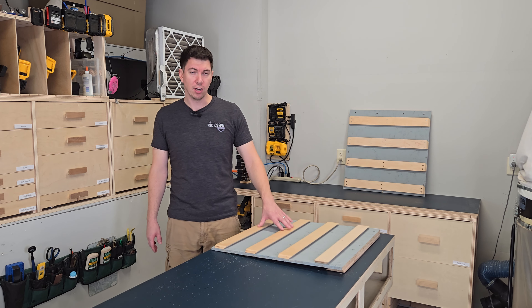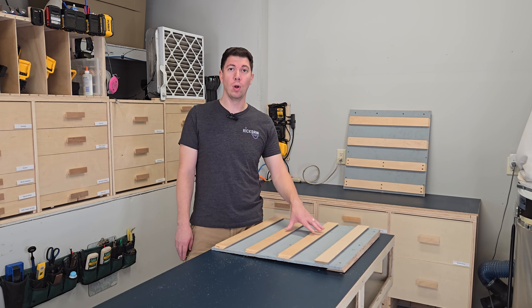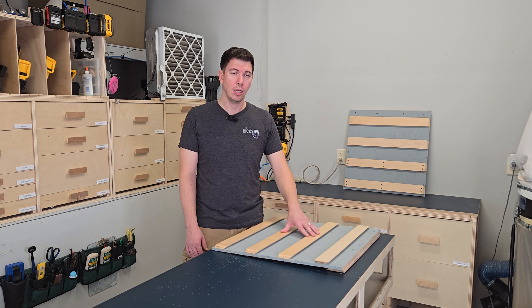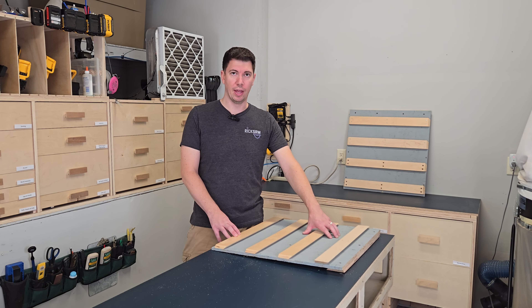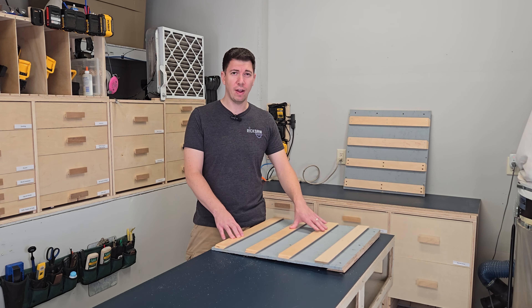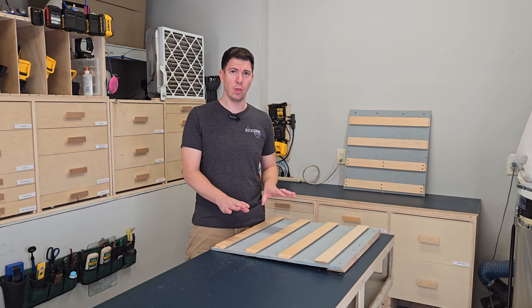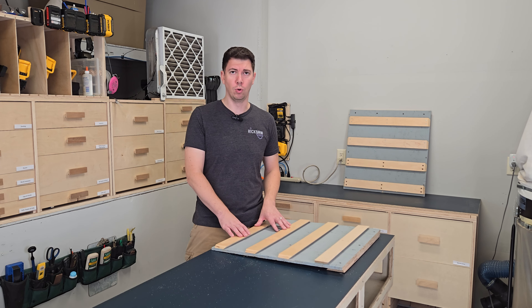Now, if I cut down the strips, depending on my spacing, I will have some leftovers so I could potentially do two sheets as well. So let's add another $25 to that — $135 just for panels to go on the wall to put all of our tool holders on.